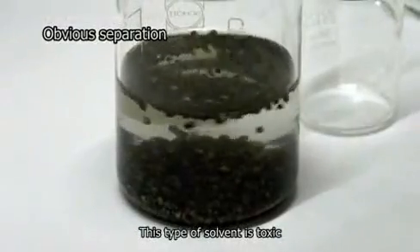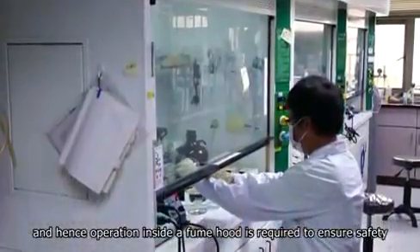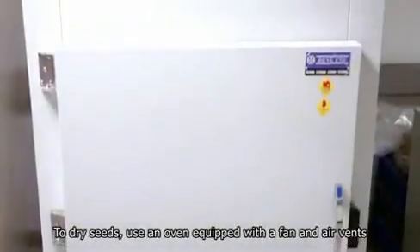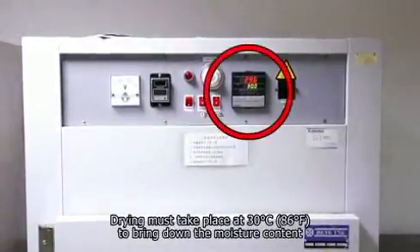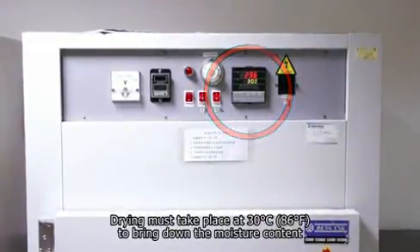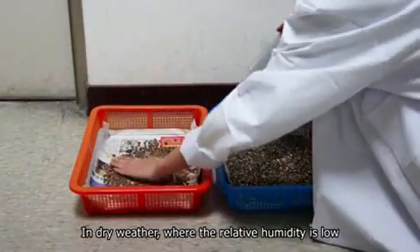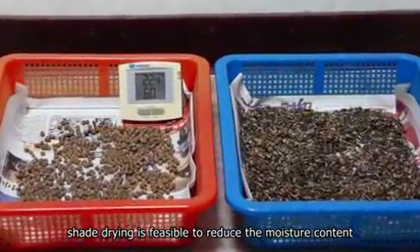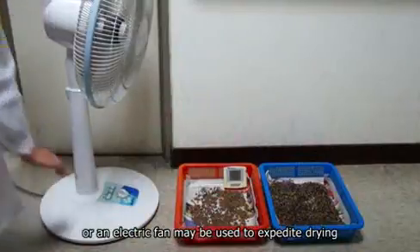Under this circumstance, low specific weight solvents such as pentane or hexane may be used for screening purposes. This type of solvent is toxic and hence operation inside a fume hood is required to ensure safety. To dry seeds, use an oven equipped with a fan and air vents. Drying must take place at 30 degrees Celsius to bring down the moisture content. In dry weather where the relative humidity is low, shade drying is feasible, or an electric fan may be used to expedite drying.